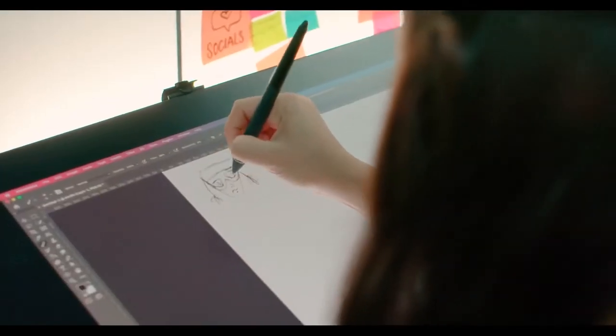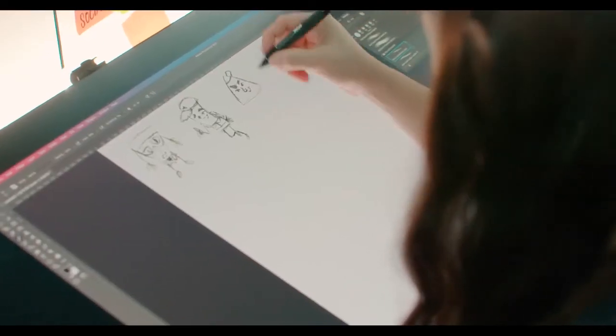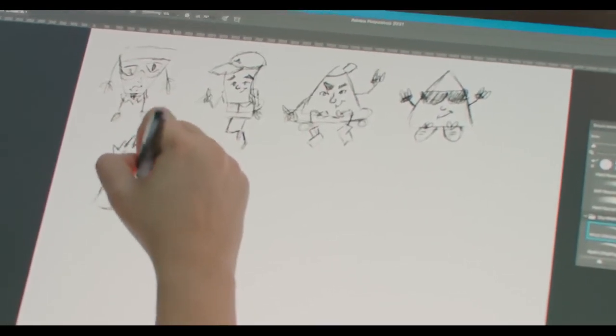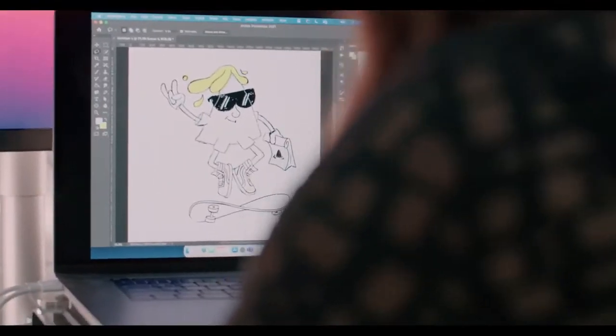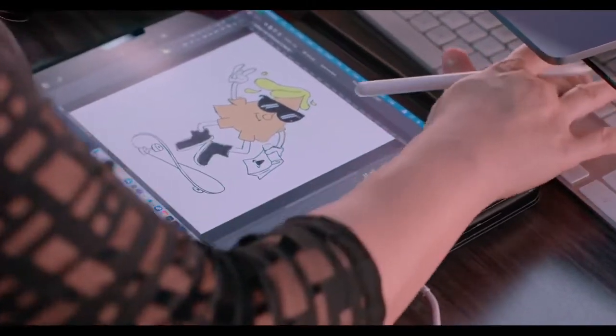I'll usually do a couple of really rough thumbnails, and once I get one that draws me in, I start developing it further and start thinking about what pose the character is going to be in. For this specific character, the pose I first landed on was him doing a little ollie on his skateboard, throwing up a rock-on sign with his little stunner shades. After that I start refining that pose even more.